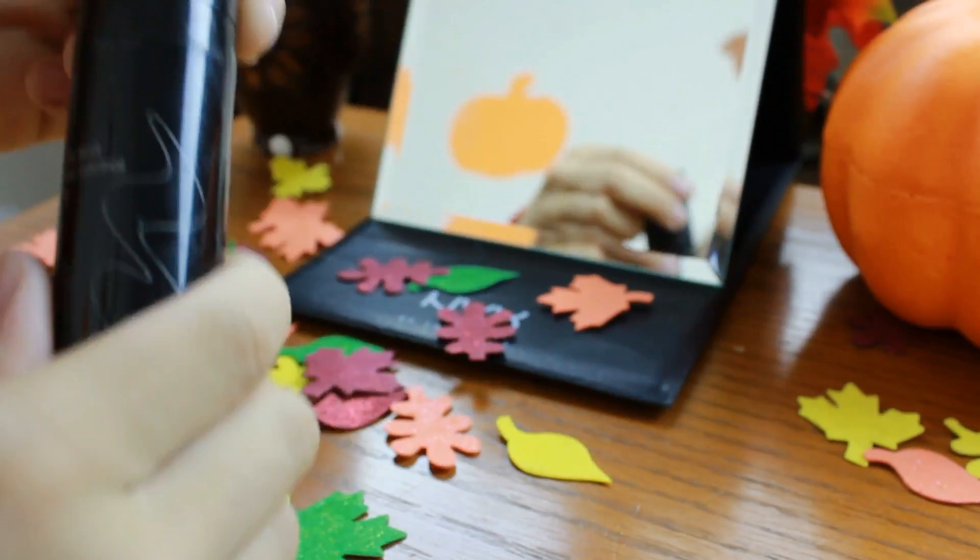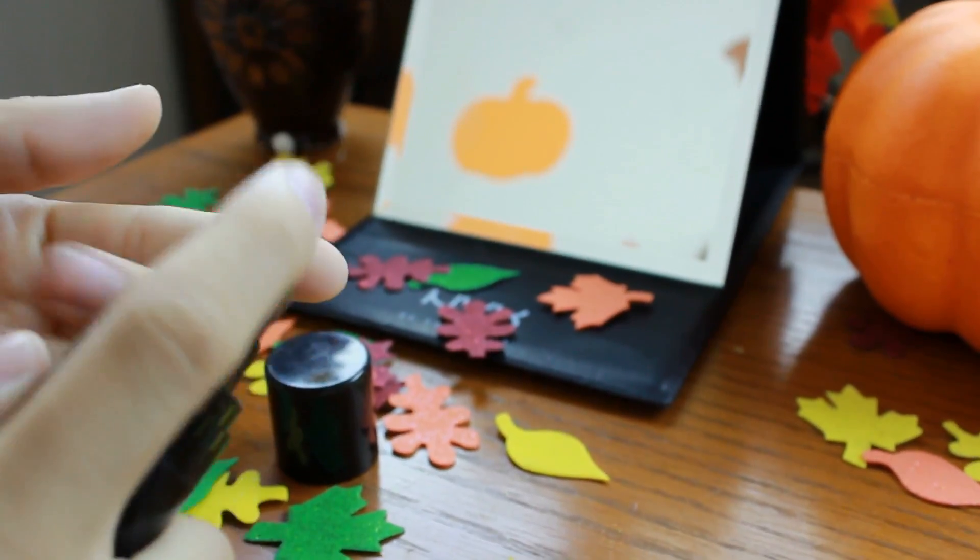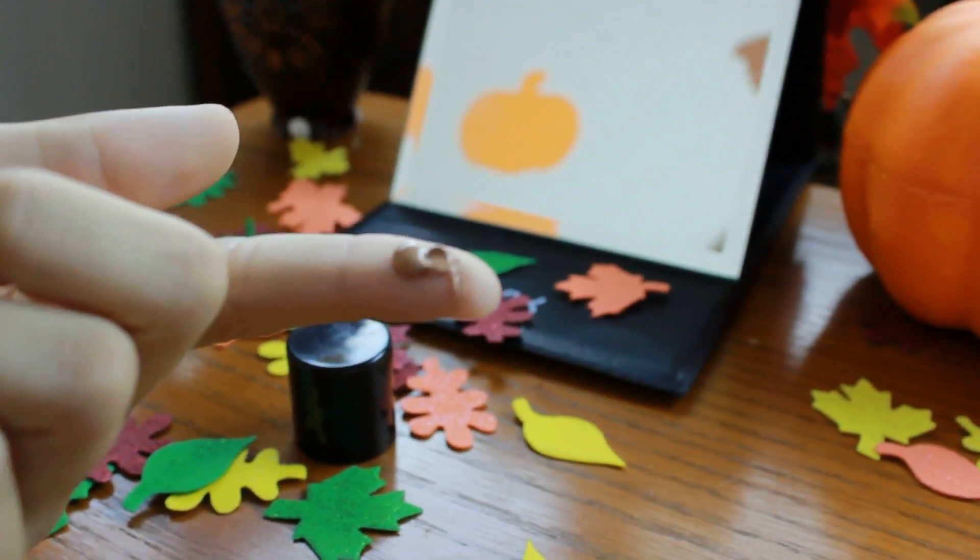We're first going to be applying our Murad Skin Perfecting Primer, so we can rock on all day and our makeup will stay. This primer is amazing since it has salicylic acid in it, and it really helps with your skin problems, or at least my problems.